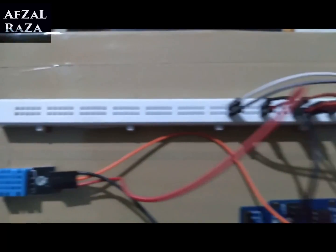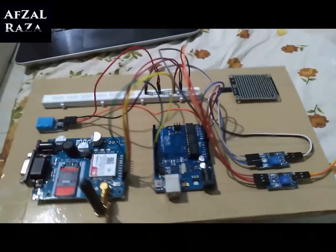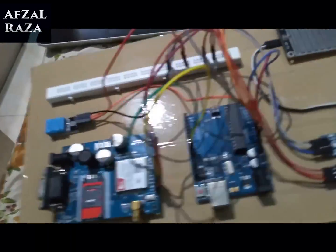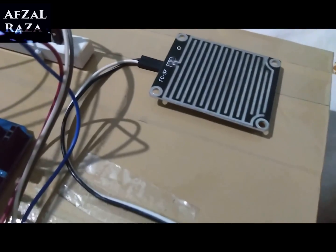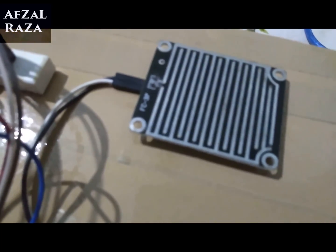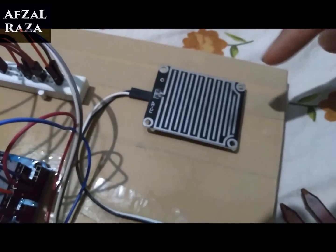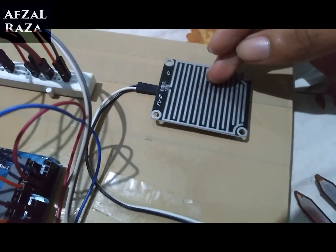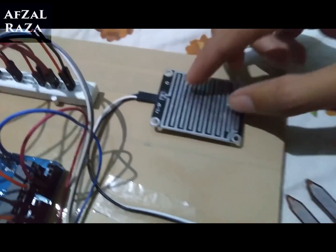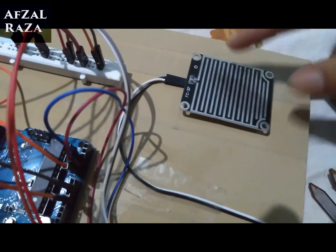I have used the breadboard side part and stuck everything on this plank. This is the raindrop sensor with FC-37. The working principle is that when water falls on the sensor surface, the resistance decreases — so we can detect that there is water and therefore rain. That is the working of the raindrop sensor.